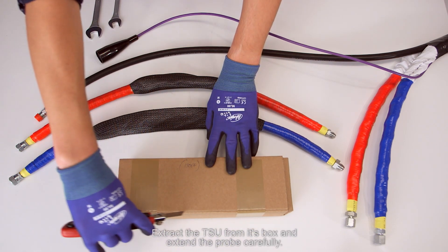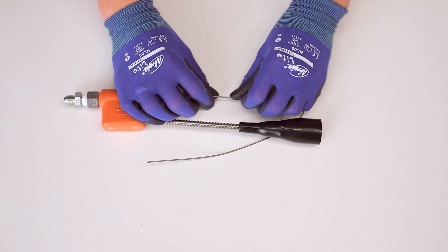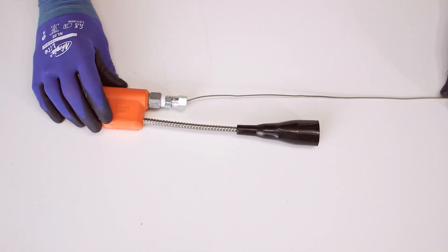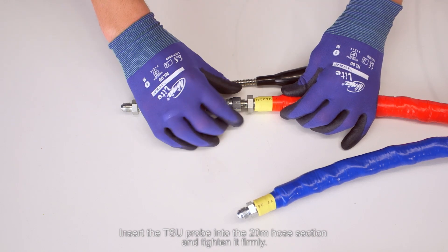Extract the TSU from its box and extend the probe carefully. Insert the TSU probe into the 20-meter hose section and tighten it firmly.